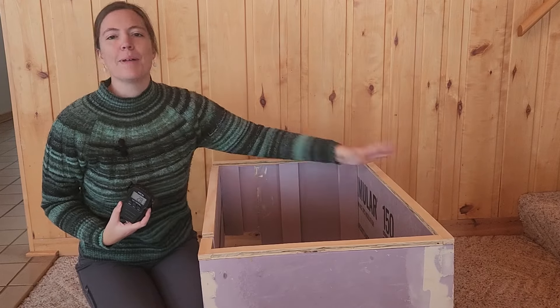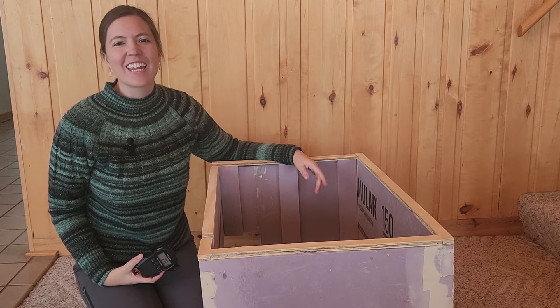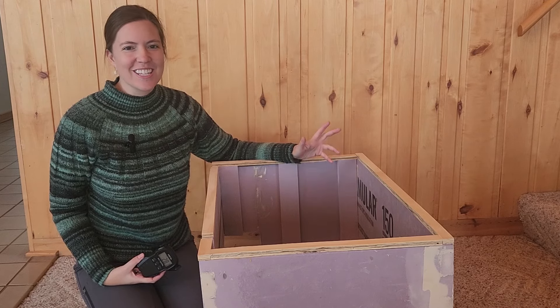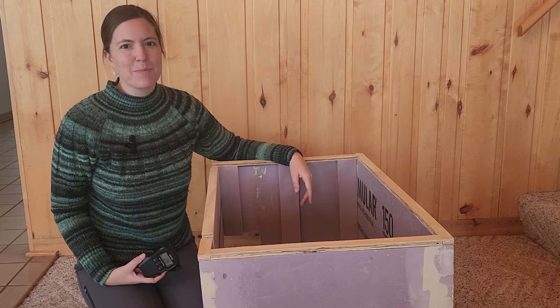I'm looking forward to getting the interior build finished up. Thanks again for tuning in. If you have any questions, suggestions, or comments, shoot me a message below. Thanks for your support.